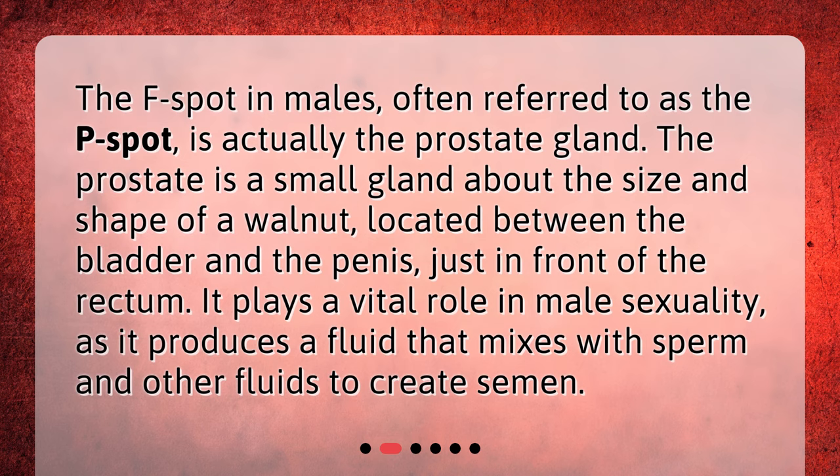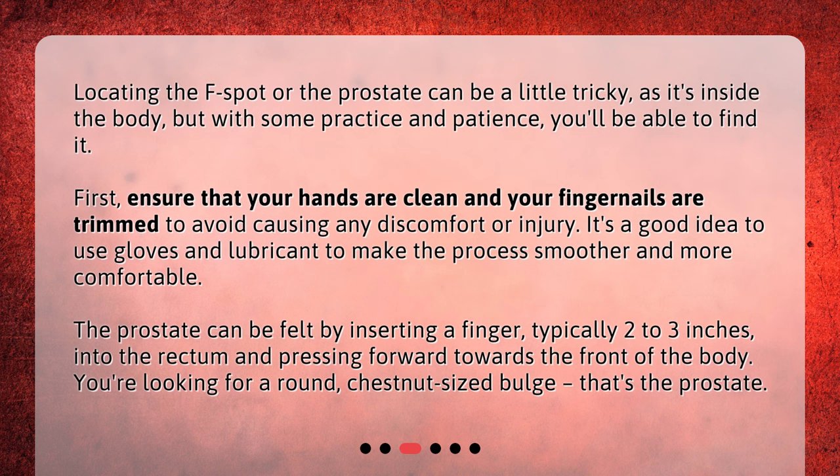How to locate the F-spot? Locating the F-spot or the prostate can be a little tricky, as it's inside the body, but with some practice and patience, you'll be able to find it. First, ensure that your hands are clean and your fingernails are trimmed to avoid causing any discomfort or injury. It's a good idea to use gloves and lubricant to make the process smoother and more comfortable.